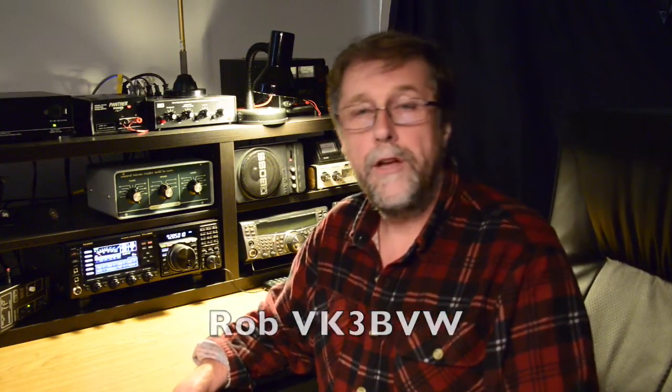Hi everyone, this is Rob, VK3BVW in Melbourne, Australia. If you're running multiple antennas at your location, particularly if you're using coaxial cable as the lead-in, then you need some sort of antenna switching unit.